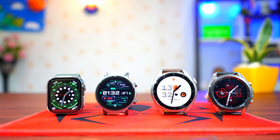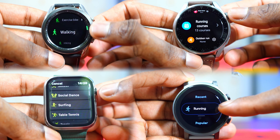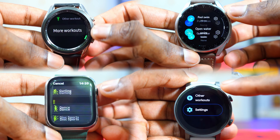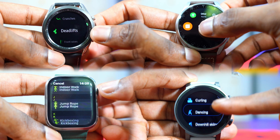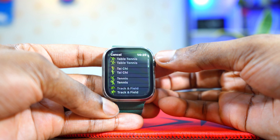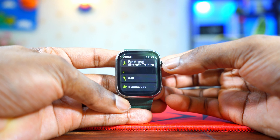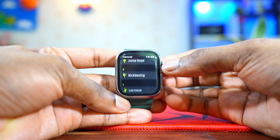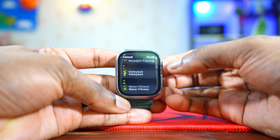When it comes to the different exercises you can track using these smartwatches, all these operating systems are great — you wouldn't go wrong buying any of them. They all support 100+ different exercises. But the Watch OS on the Apple Watch has a slight edge over the other three, because it includes some exercise types you won't find elsewhere — just so many different options.